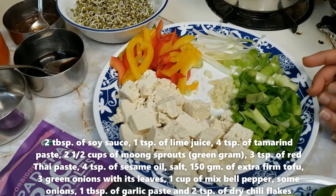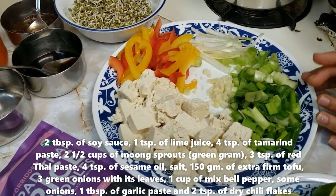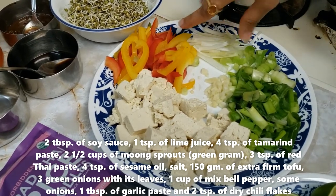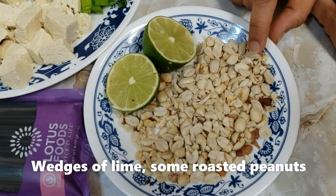If you have chives, I would always recommend using chives. If you don't have chives, you can always go for green onions. Mix bell peppers — you can use any kind of veggies — lime, and roasted peanuts, roughly chopped.